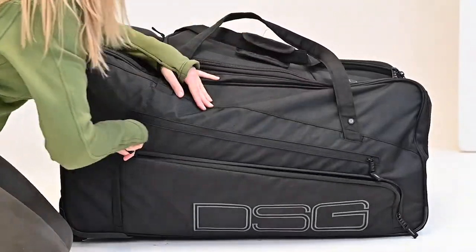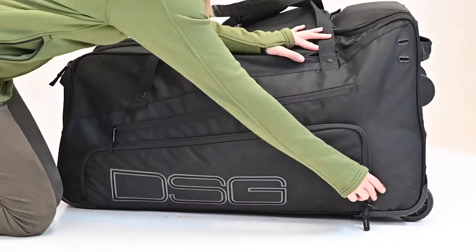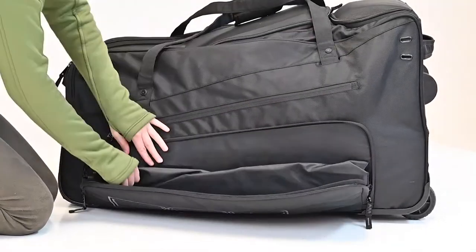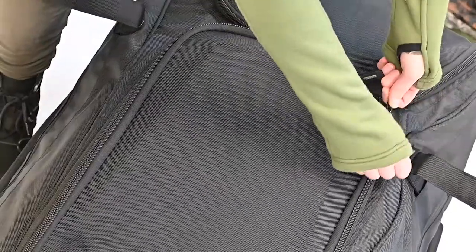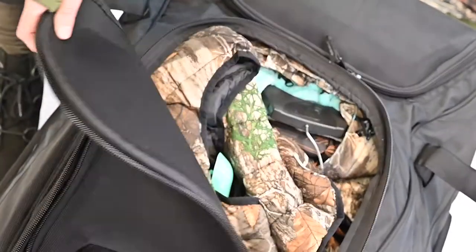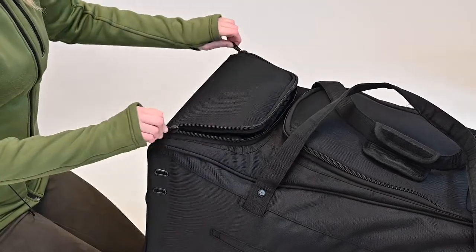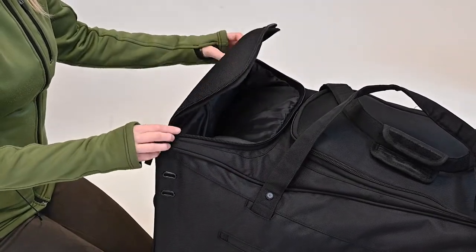This bag has multiple pockets. Side pockets have many storage compartments as well as a fold-out changing mat to keep your feet clean and dry. The main compartment features a storage divider with a completely separate vented water-resistant compartment for boots, or depending on your hobby, it can also be used to store helmets.